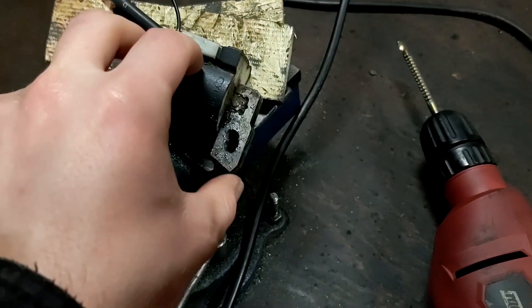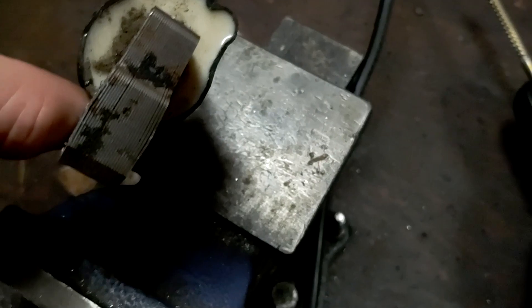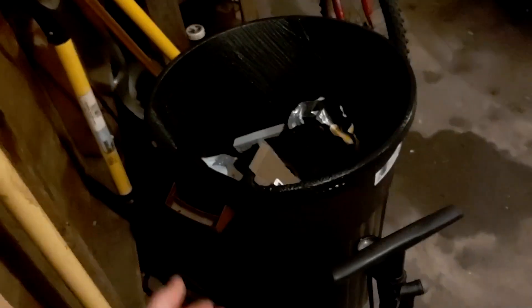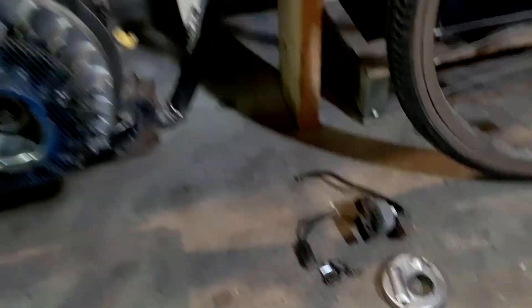Just wanted to give you guys a little update — it did not work. There was a piece that fell off from the vibrations, and this side got kind of bent up. It was a good idea, but sometimes good ideas don't work out. So that's trash now. I'm going to buy the correct ignition coil for this, which is the same size but electronic, and I'll get back to you guys once I have it.